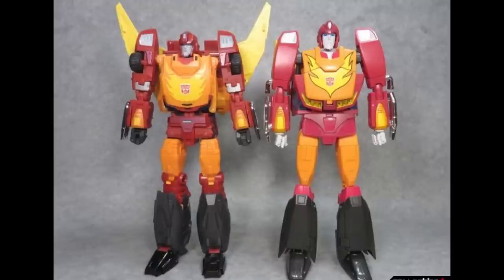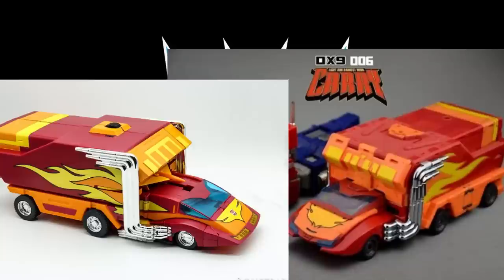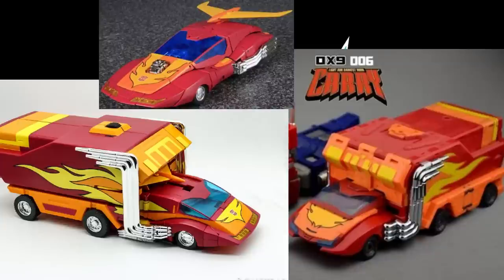I still prefer the MP-09 until we get a better option down the road — maybe one day we'll get a Fans Toys version. Comparing the alt modes on Rodimus, I still like the MP-09 alt mode better. The MP-09 alt mode is a car with a plug-in trailer rather than all-in-one like the DX9 Carry, and I'm fine with that since that's kind of how the G1 toy went. They were also trying to do a gimmick where you could have Hot Rod and Rodimus in the same figure with slight variances — but that just doesn't work. I still prefer the overall look of Takara to Carry in alt mode.